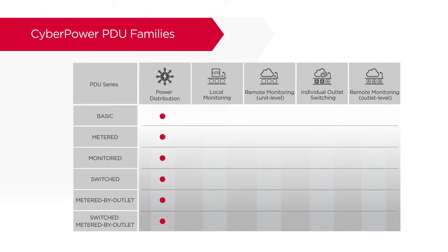These series include power distribution, local power monitoring, remote power monitoring at unit level, remote individual outlet switching, and remote power monitoring at outlet level.